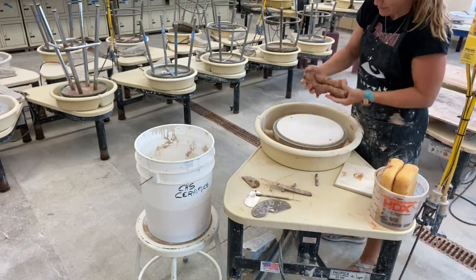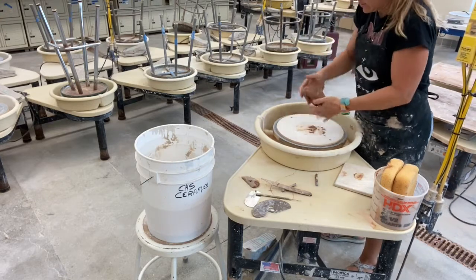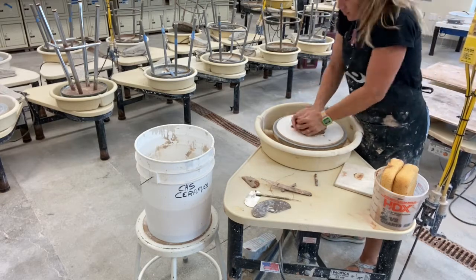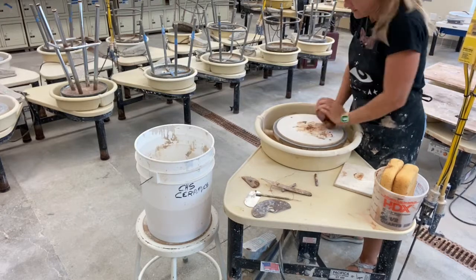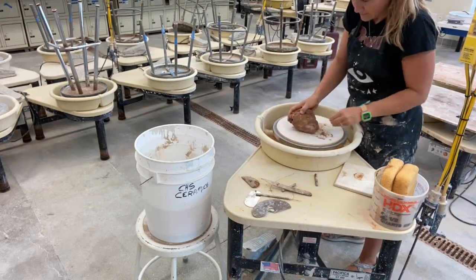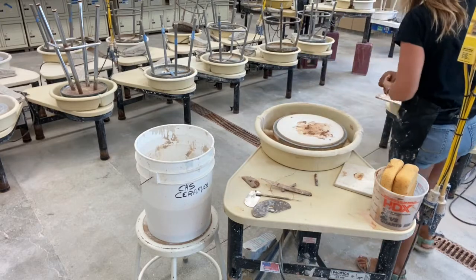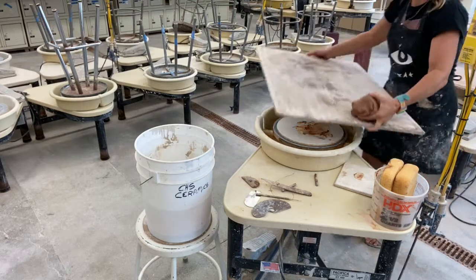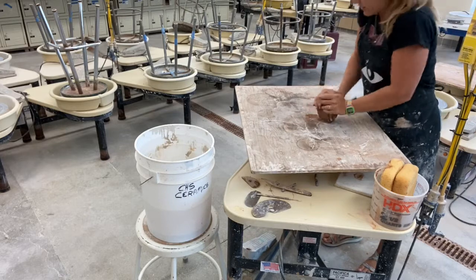What I'm gonna do now is on a dry wheel head I'm gonna start to wedge it. The thing is, the outside is dry but the inside is still wet, so you're gonna have to do some wedging. If you're getting too sticky on your wheel head, you can put a chunk of wood on top and wedge it on that. This is not great but you get the idea. If you want to get one of these big ware boards, just let me know.